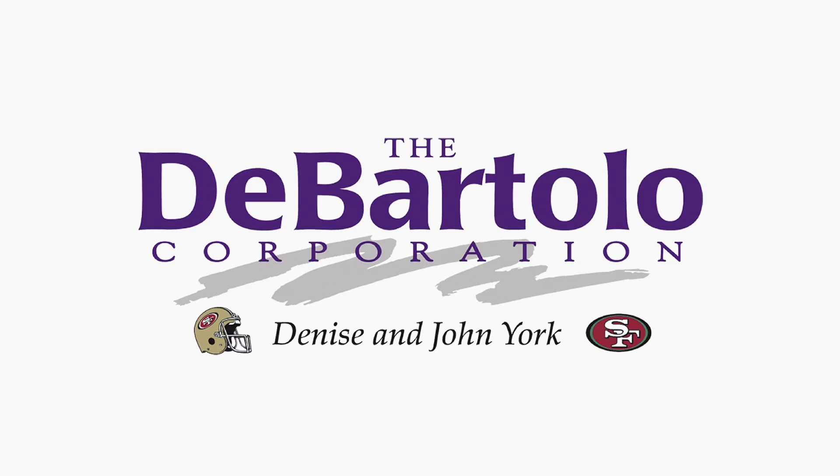The Casey Malone Show is sponsored in part by Denise and John York and the DeBartlow Corporation.